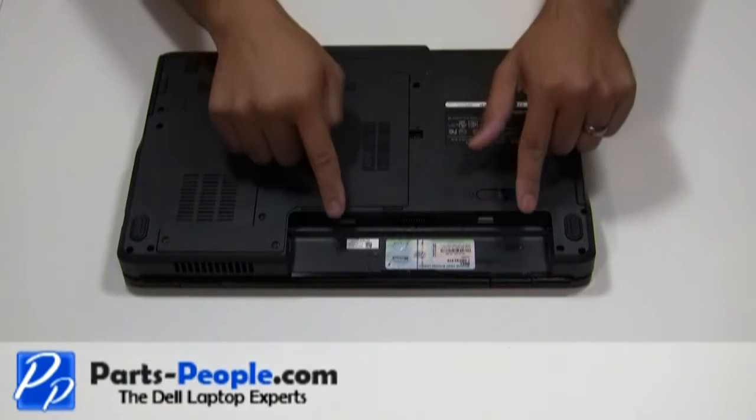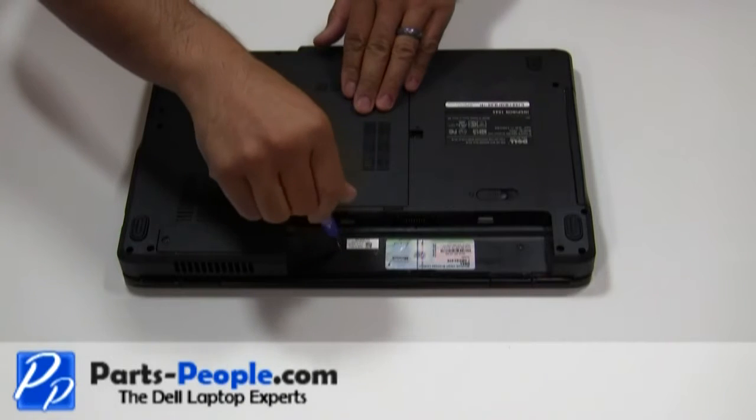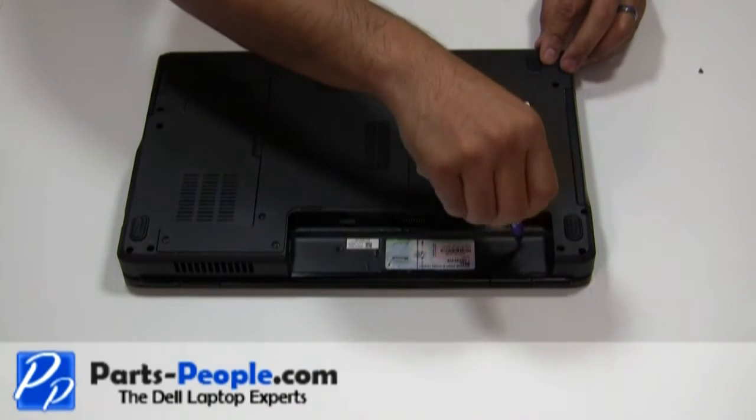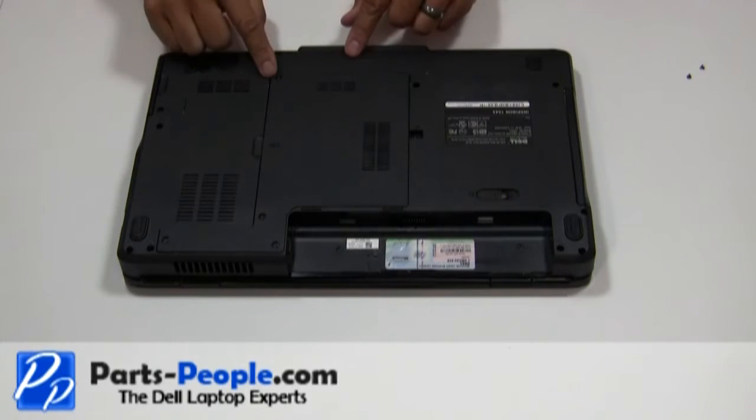Remove the two screws that hold the center control power button cover to the base of the computer. Unscrew the four screws holding the bottom base access cover.